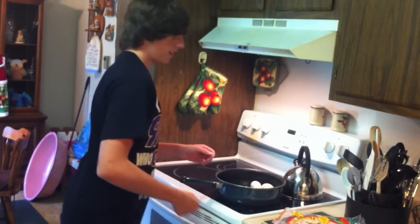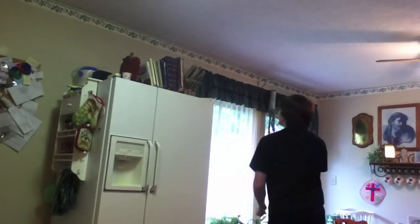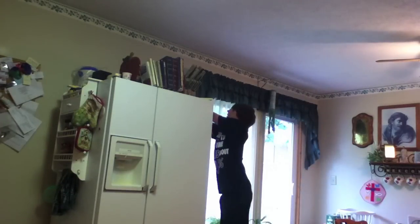Heck with this crap. I'm making chicken nuggets. I guess I should probably put all the eggs back. And I'll get the toaster oven off the top of the fridge.